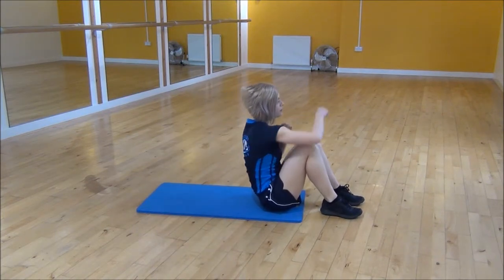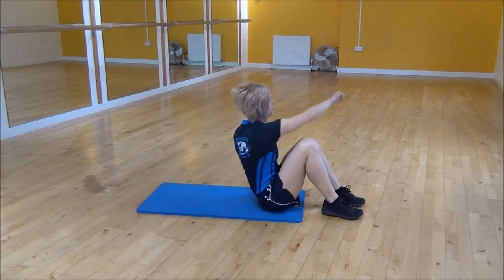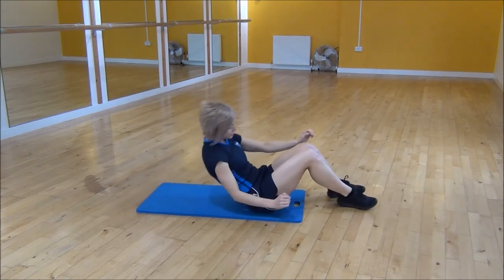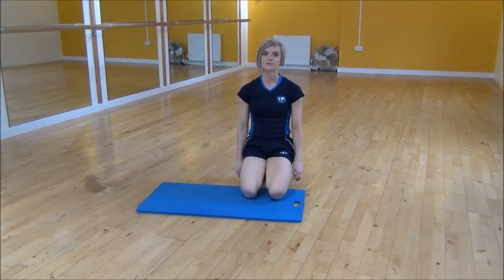Sit up, punch out, punch out, come back down. Sit up, punch, punch, back down — keeping your core nice and tight the whole time. And that's the sit-up with punches.